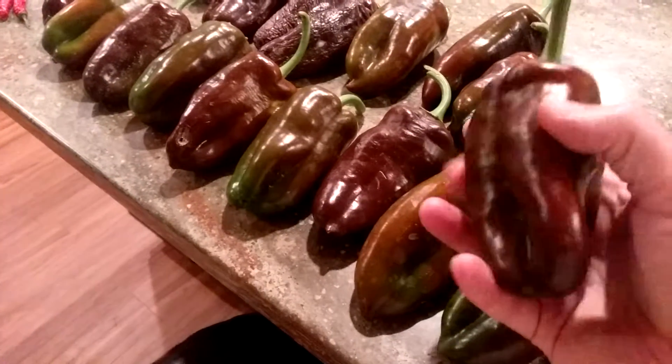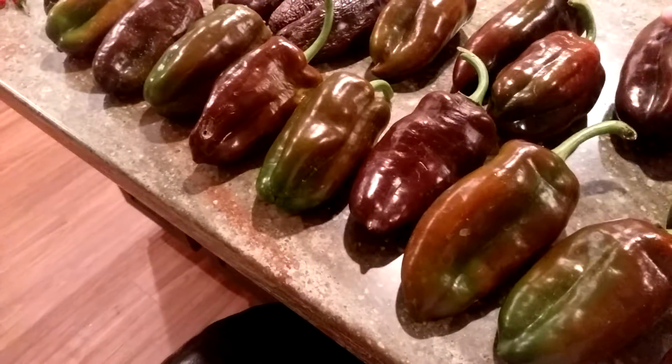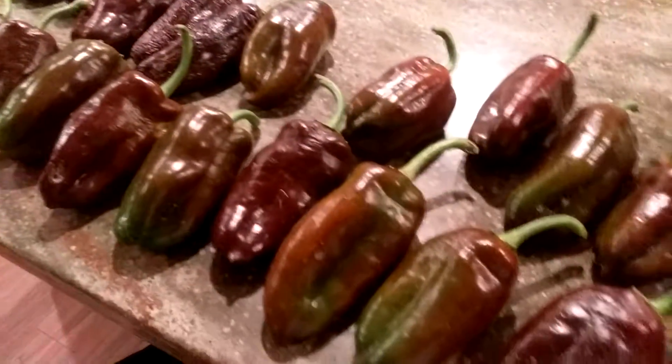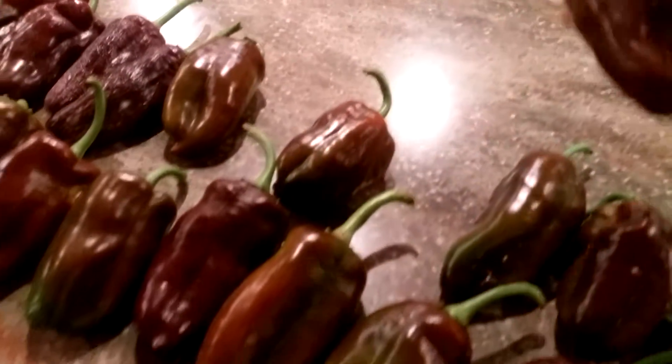Like a bell pepper, but really sweet. You can use them just like a bell pepper in stir fries and anywhere you'd use a red bell pepper. So I'm gonna pick out the best-looking ones and save them for seed — like that's a really good one, that's another really good one.